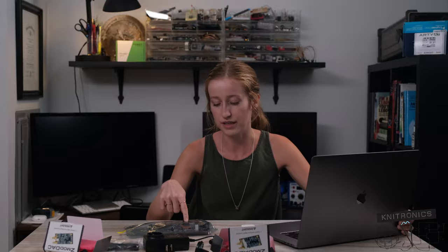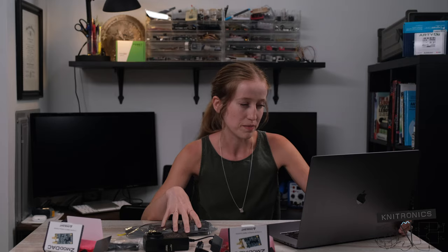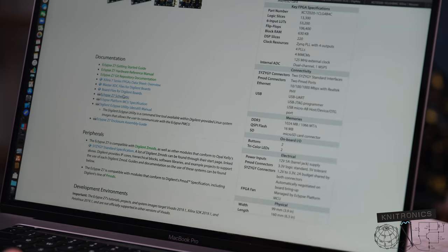The master XDC file maps each individual signal to the actual package pin — it lists all those out for you, every pin from the Ethernet to the FPGA. That's one of those tedious things I always hate. It's just a giant Excel spreadsheet and you're just matching point A to point B. So that's something I always want a development board to provide for me, because that's just a pain to look at the schematic and try to redo it myself. And then there's the board files for Digilent boards.